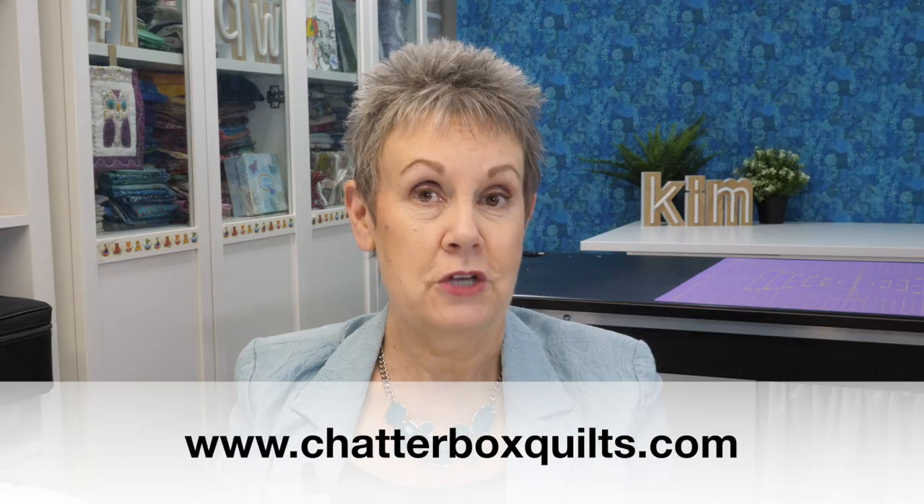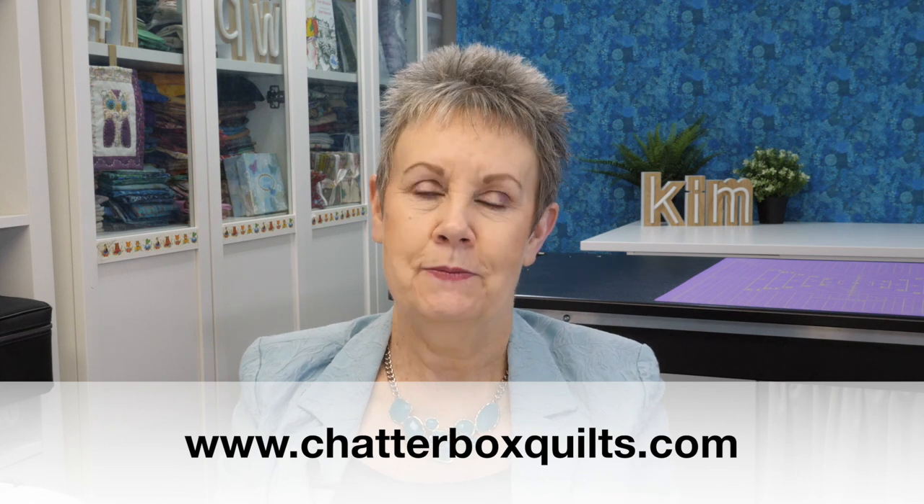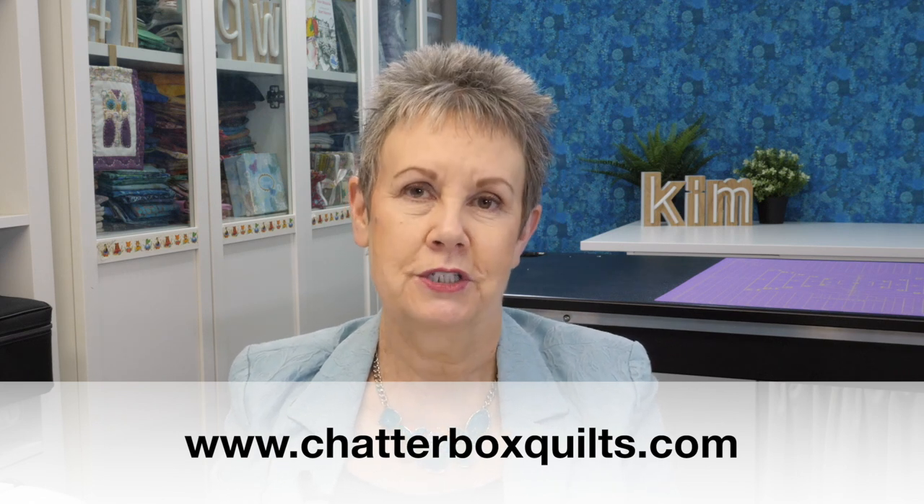If you want more information about decorative stitches and how to use them in your projects, I've got you covered — check out the video I've added just for you. For more helpful quilting information, be sure to go to my website at www.chatterboxquilts.com.